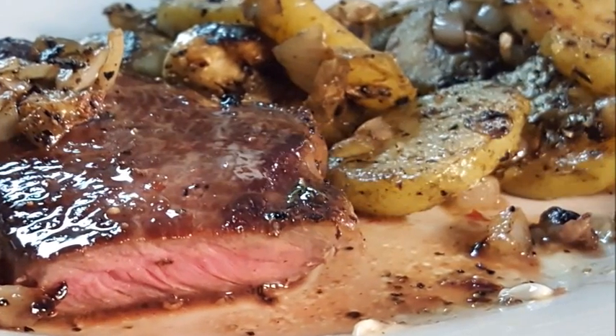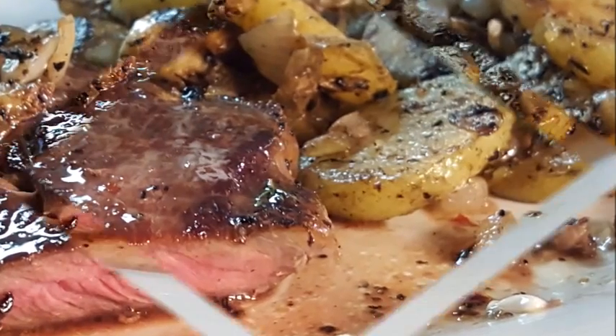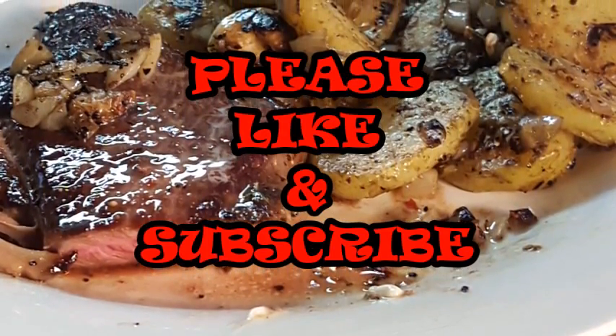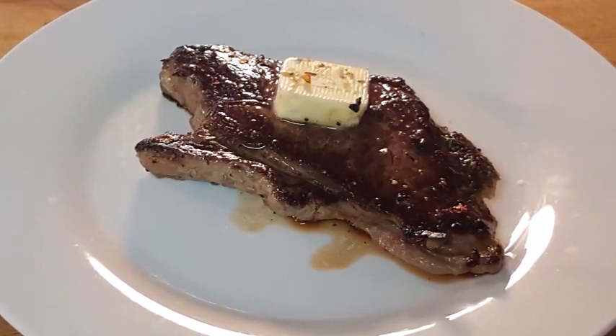If you don't have one, get one — I guarantee you won't be dissatisfied. Guys, if you like the video please like and subscribe, I really would appreciate it. Help me out and until next time, I'll see y'all later — enjoy this dish, bye bye y'all.